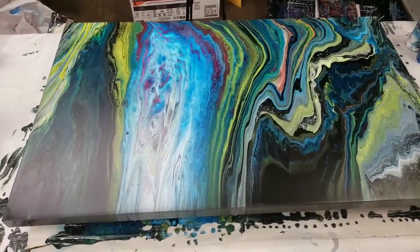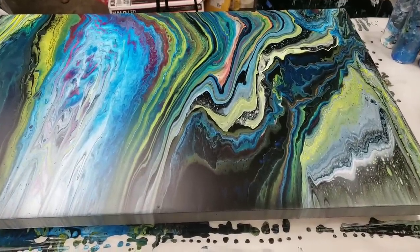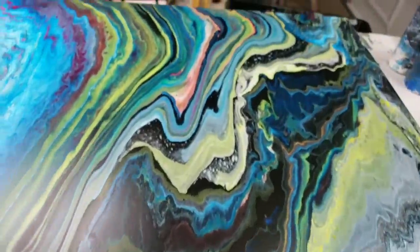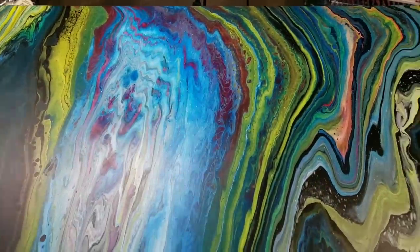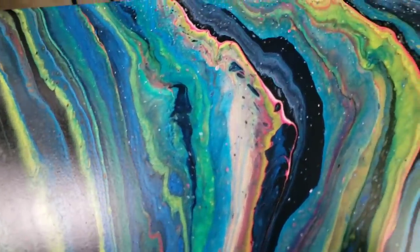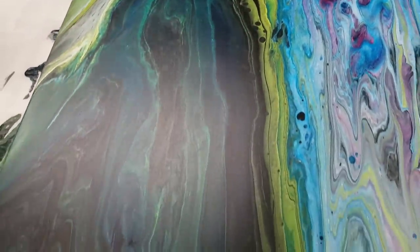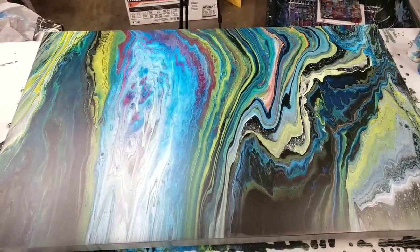Alright guys, we're back with the table — it is completely dry. This is how it looks from my perspective over here as I was pouring it. It even continued well around the sides. My table is not level, but I took that into account in the design, so it did move further in that direction. Check out some of the cool colors I got with just the minimal colors I used — there's even a little peak of pink in there. Overall it came out really cool. To me it looks like a river going through a canyon or something like that.